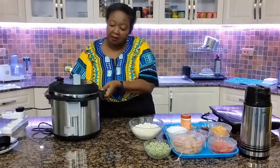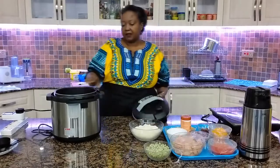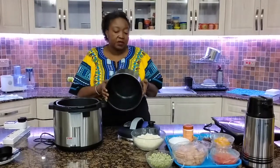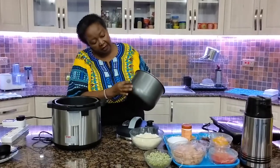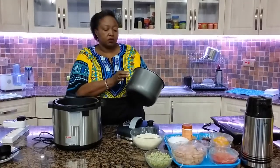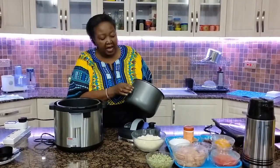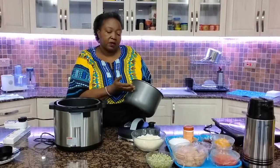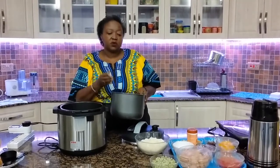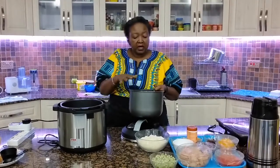We will use today the electric pressure cooker, which has three major parts. We have the pot, the cooking sufuria as it were, which has markings on the side showing the maximum and minimum level. Ensure that you do not go beyond the manufacturer's specifications. You need to leave space for pressure to build up, and also if you're cooking things like rice, you have to give it enough room to swell up into the pan.